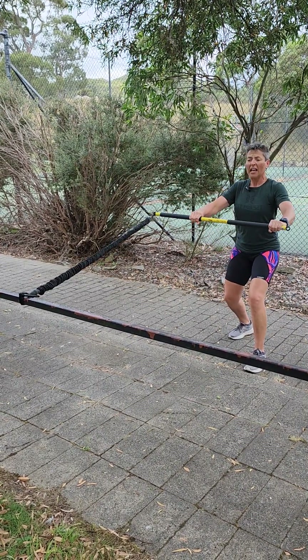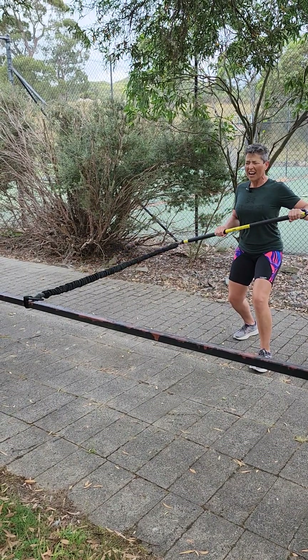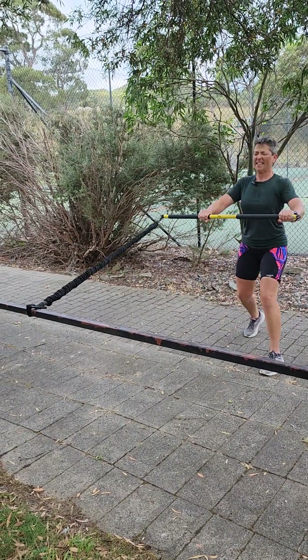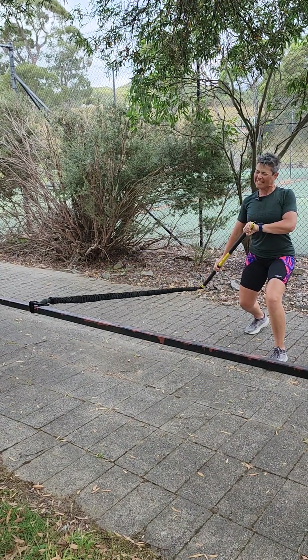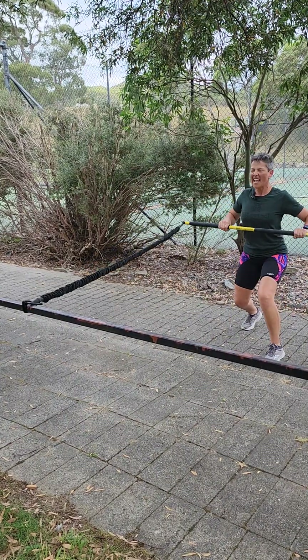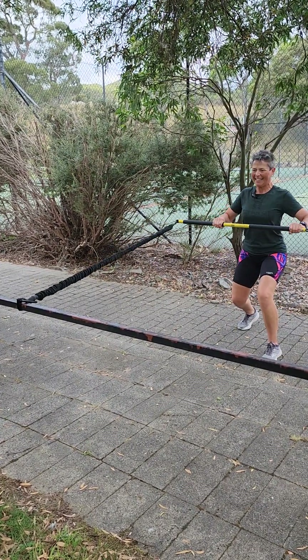Sausage sizzle — and then guess what? We forgot the onion! So as we do it, we've got to go get it. Here comes that onion. Full stability. Give it a go — do it for 30 to 40 seconds, 15 second rest intervals. And feel that core work. Full body. Excellent exercise.